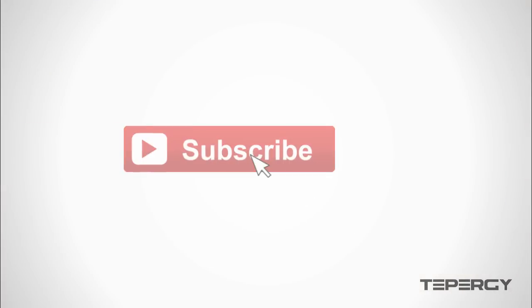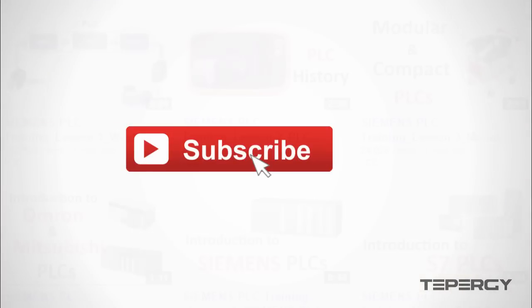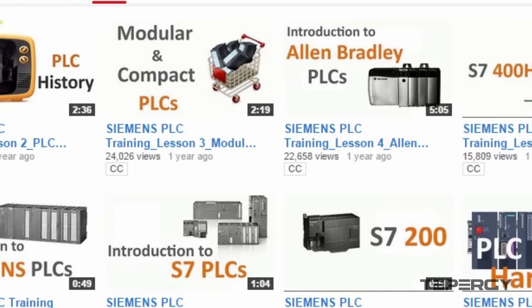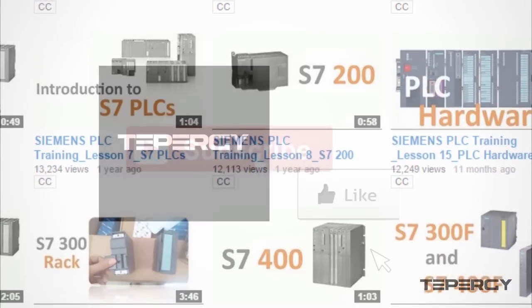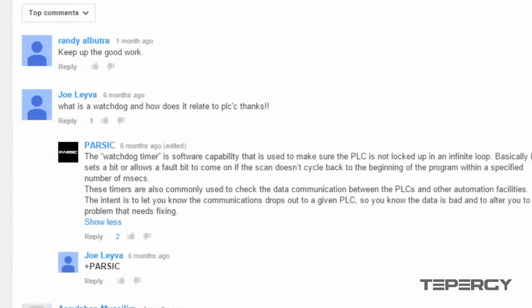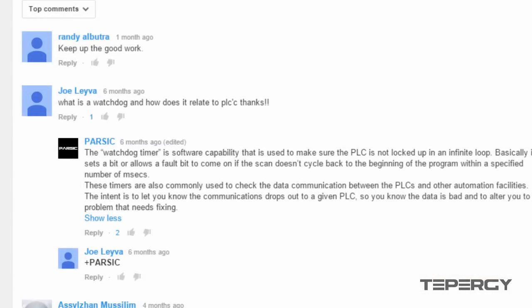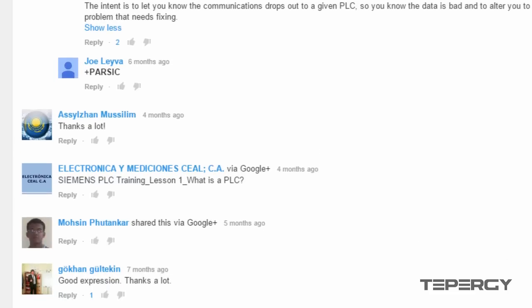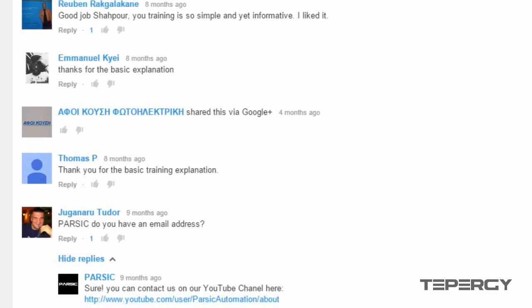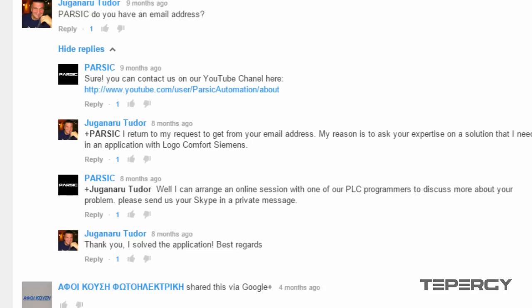Please subscribe to the YouTube channel if you haven't already, and each new video will be sent to you as it's published. If you like a video and find it useful, please like it and feel free to enter a comment if you have something to add or if you have a query. We interact with people through the comments and we really do try to improve by listening to what you say so that we can create better content for you.